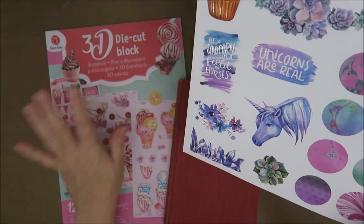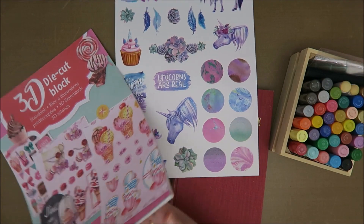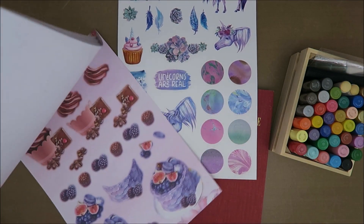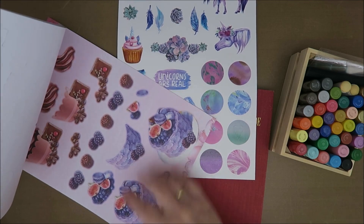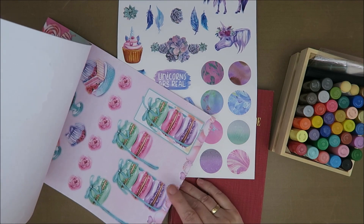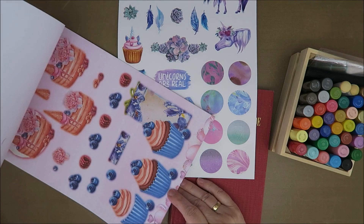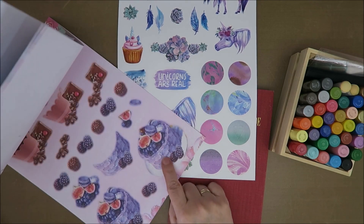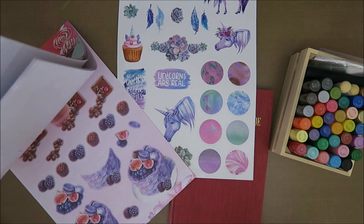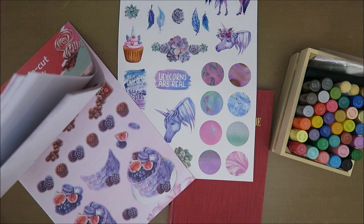I always thought this would be nice because this unicorn is looking down like it's eating something. I found this one yesterday and thought, oh, this is nice — it's a bit purple and pink. I also like this one, and there was a blue one. I think I like this one better, so that the unicorn is eating from this. That's what I had in mind, although there is also a really nice unicorn cupcake.